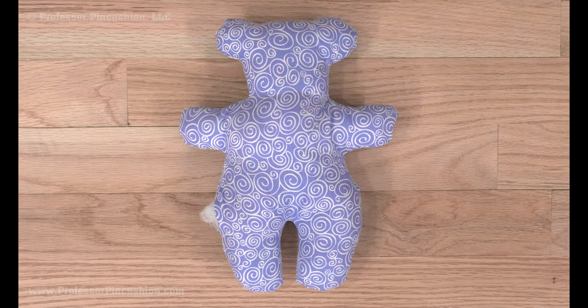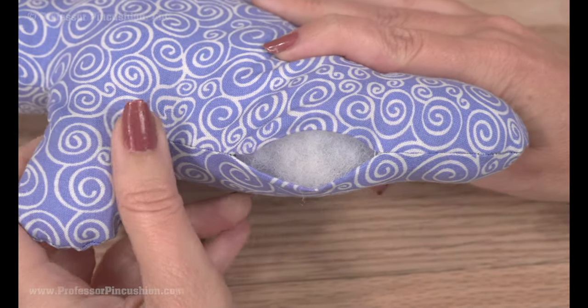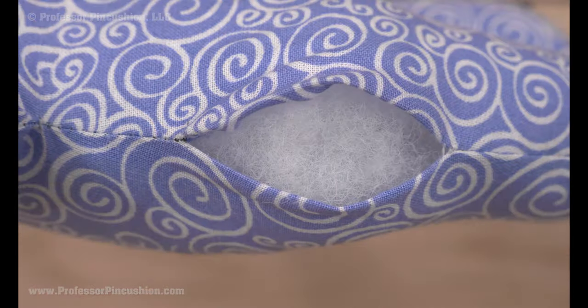If you don't have access to the inside of the seam because it has a lining or is like a stuffed animal, you can do a slip stitch on the right side. Since we only have access to the outside of the seam, we're going to use a slip stitch to close this popped seam. Again, I'm using a contrasting thread color, but of course you want to use a matching one — especially for this, because we really don't want to see it.